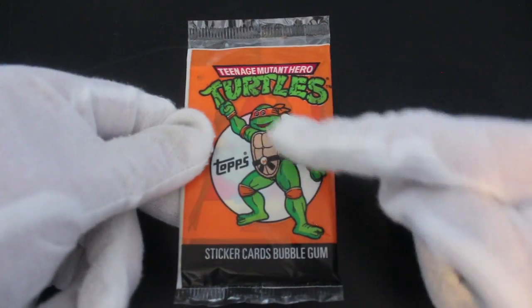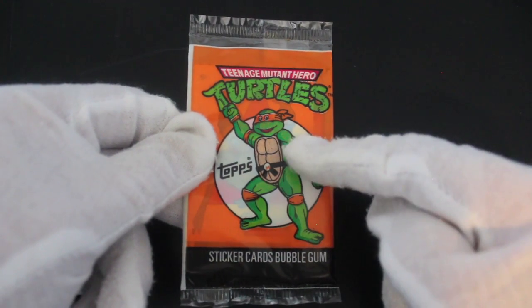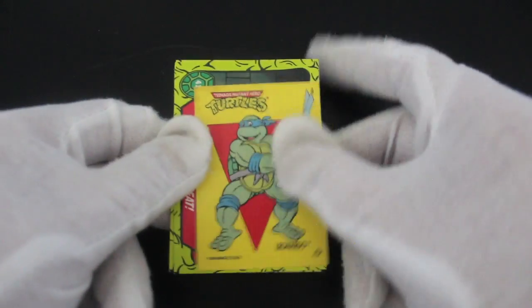Hello, it's me Trading Card Tony with another pack. Today we've got Teenage Mutant Hero Turtles — an orange pack. Is it Michelangelo? I think orange, certainly — we'll see. Orange headbands, not an orange turtle, that'd be weird. Let's get that gum out of there first of all.